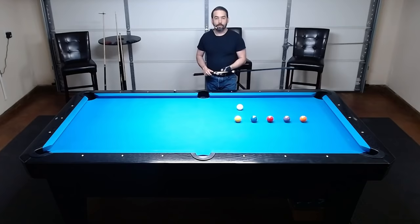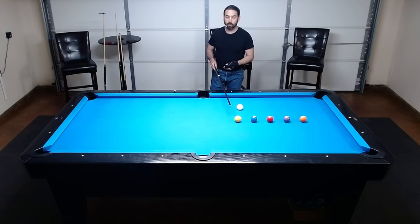If I'm going to try to bank the one ball into the side pocket, the first reference line I'm physically going to draw on the table is from the one ball to the opposite rail. It looks like this, because I can use my cue to physically draw me a line.